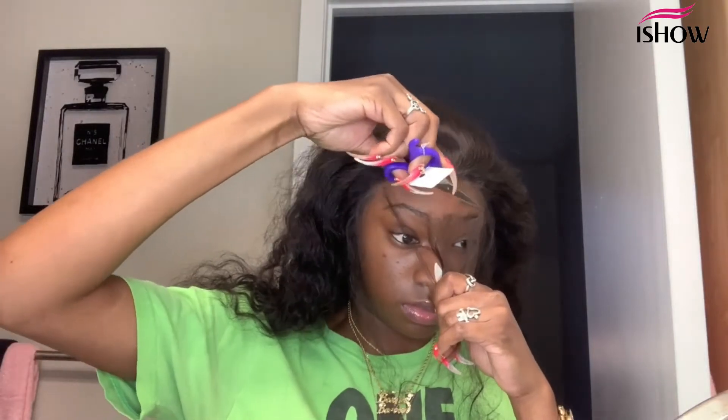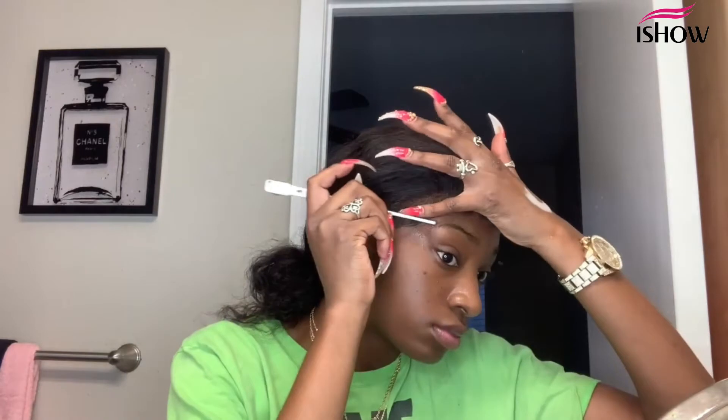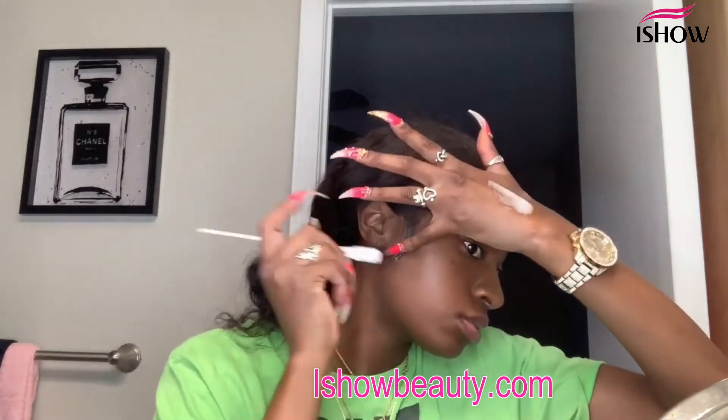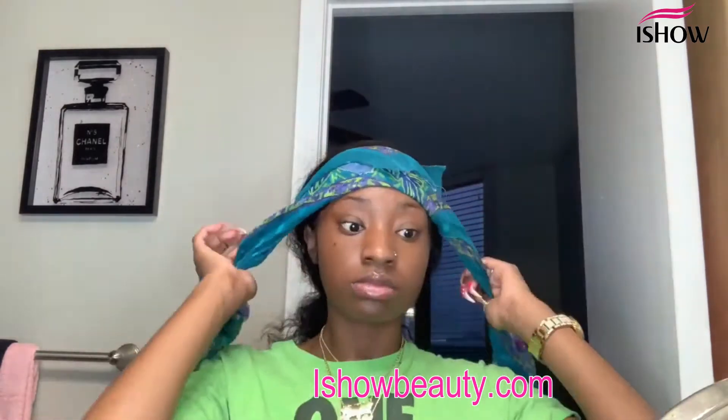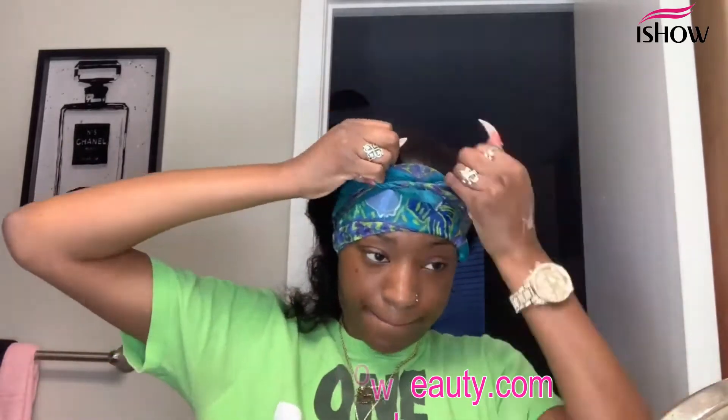I cut them pretty short — you can cut yours however you want; what works for me may not work for you. Now I'm tying my hair down. Once I take the scarf off, I go in and pluck the baby hairs just a little bit more so they look more natural. I don't like them too thick — they were a little too thick, so I plucked them a bit more.